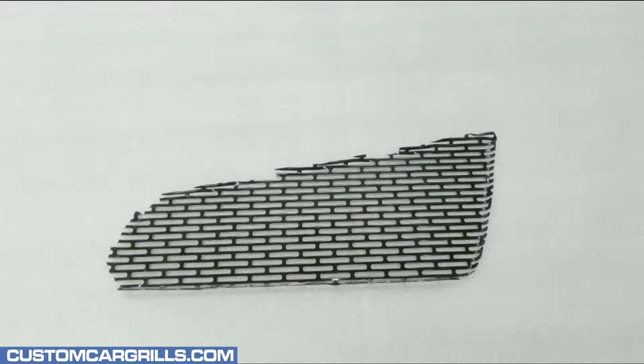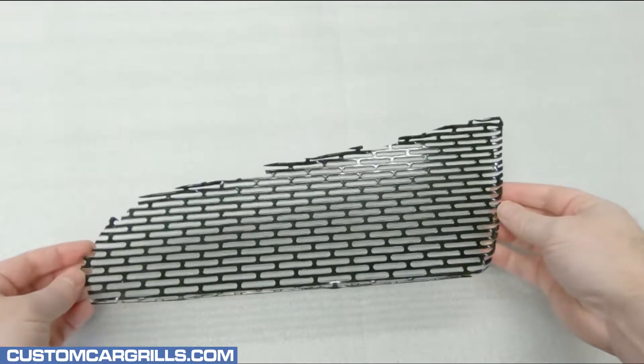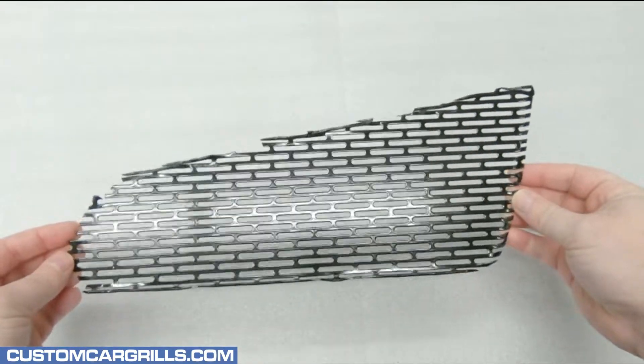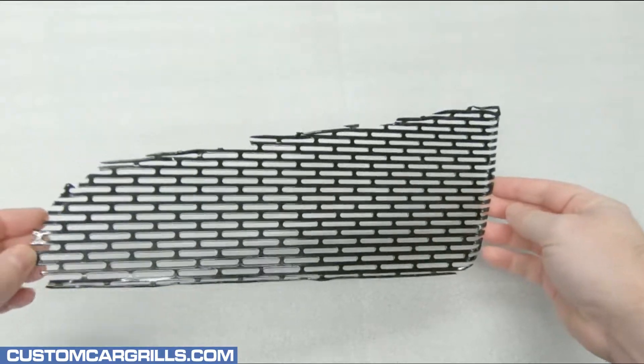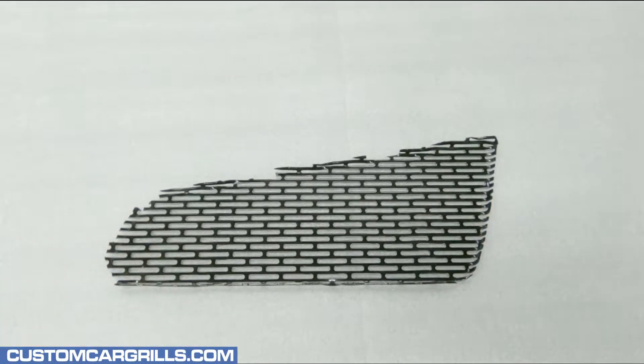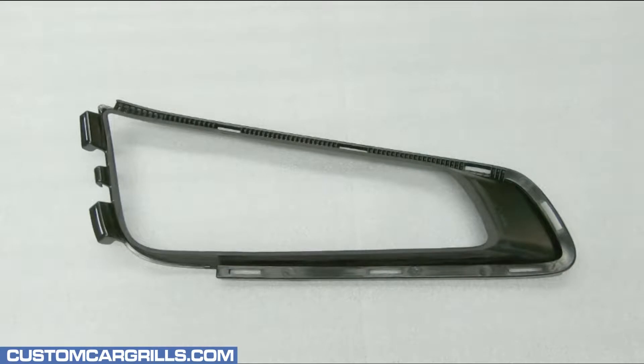Now let's take a look at the mesh piece we have for sale on our website. It's pre-cut and pre-bent just for this mod, and it's important to note to not cut the factory grill pieces too shallow or else this mesh piece might not fit properly.